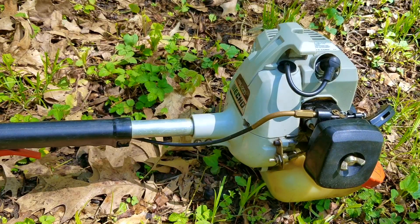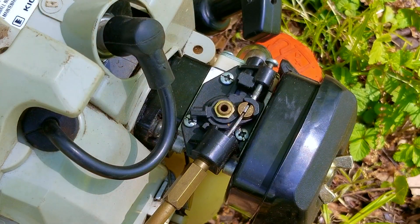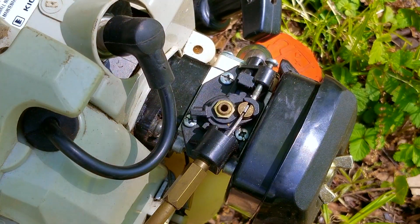After turning the L-screw out a total of half a turn and the H-screw roughly about half a turn, it seems to be running okay now. It's really hard to tune it at full throttle with the plate gone from the muffler because the sound from the muffler is quite overpowering. The next thing I need to do is to let the engine cool down so we can see if the new settings will affect the way the engine will start when cold.